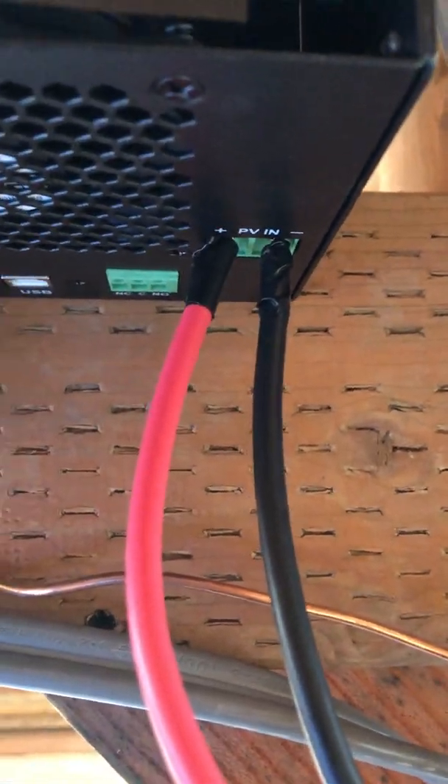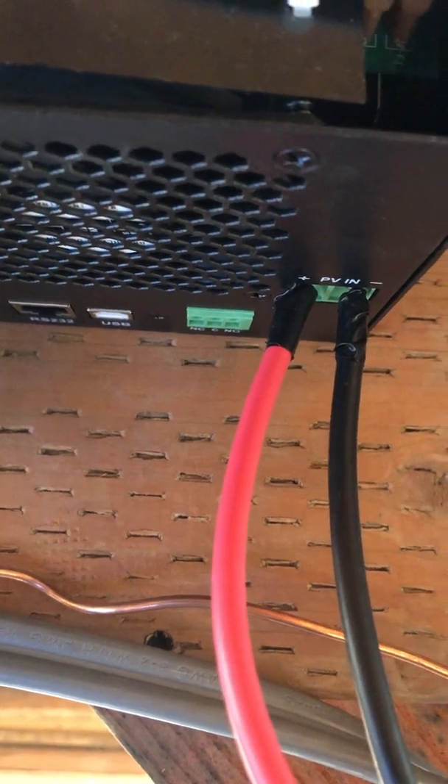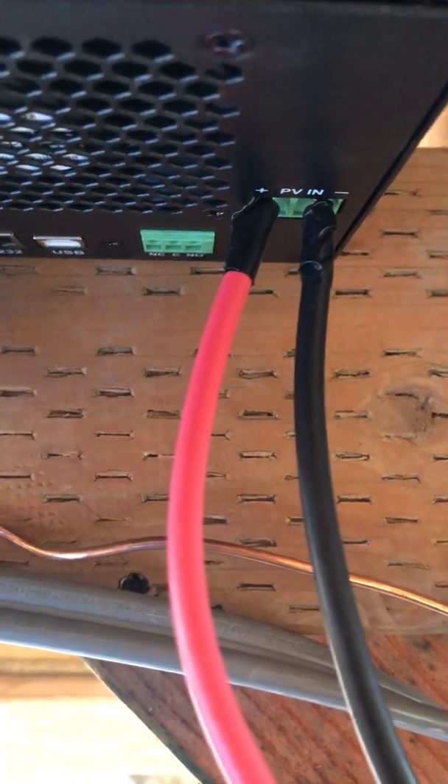We've checked all our connections and everything we can tell is connected properly, but we believe the unit might be faulty and not registering a PVIN right now, because we've checked all the connections on the panels. The solar panels also have voltage — when we pull these off and stick a multimeter on them, we can read about 60 volts coming out of the panels, and that was in the evening on a cloudy day.